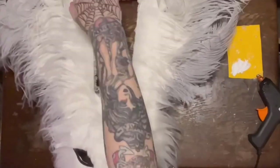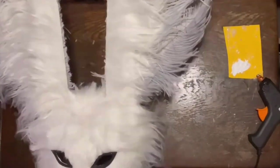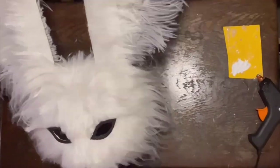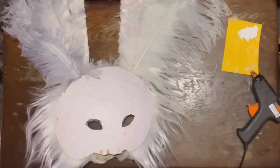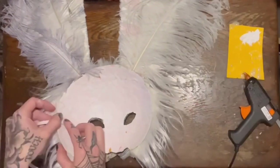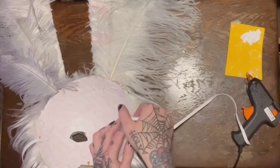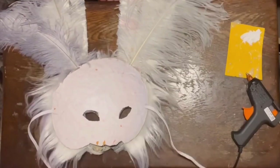On the sides, I'm going to add just an elastic band to tie around the back of my head. You can do other methods, but this is a really quick way to show you that if you've only got five minutes, you can make a fastening with just a hot glue gun and elastic, then tie it together around the back of your head.